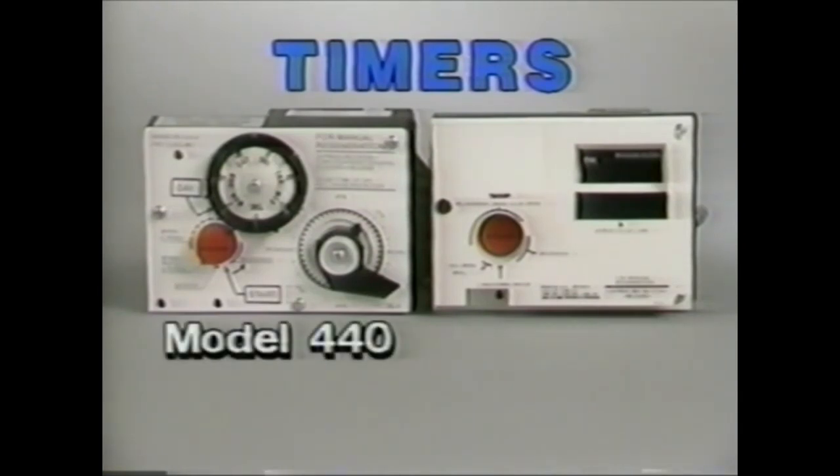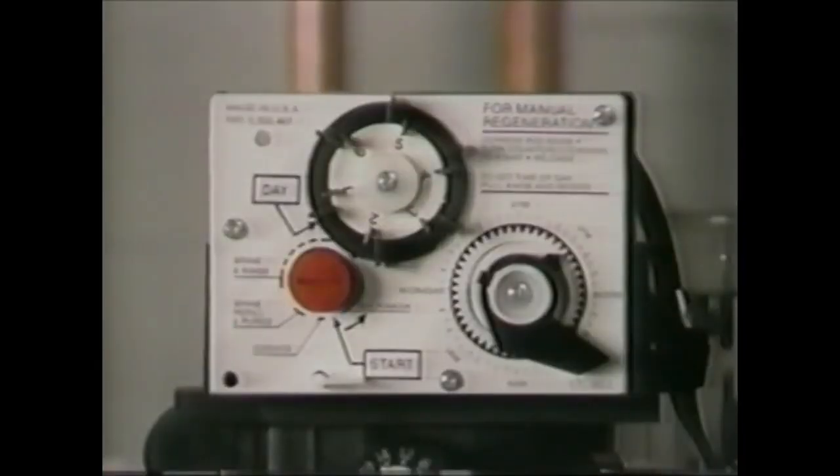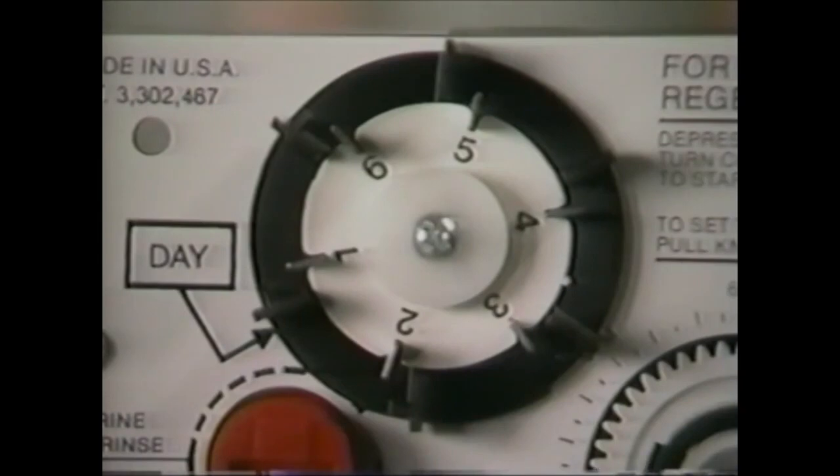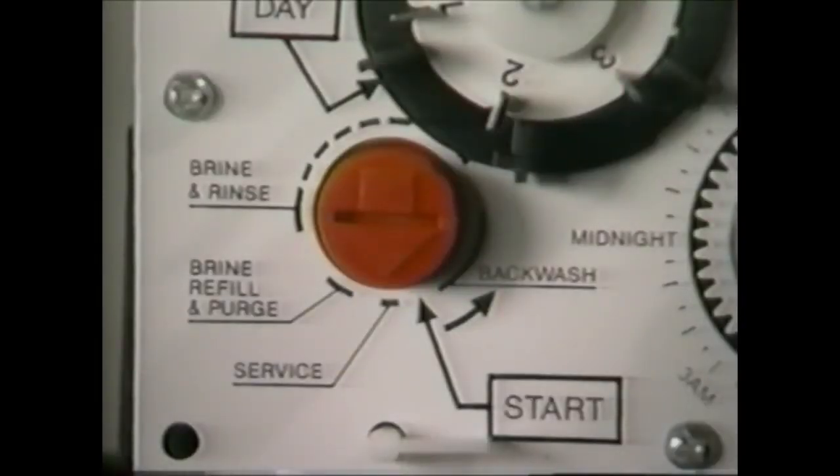First, let's look at the 440 Clock Timer. The major components of the 440 Clock Timer are the tripper arm timer knob with time arrow, the skipper wheel with skipper pins, and the red pointer knob.